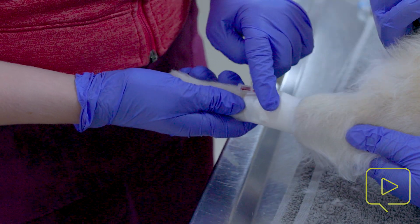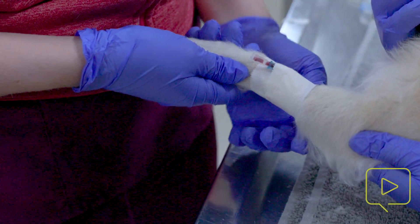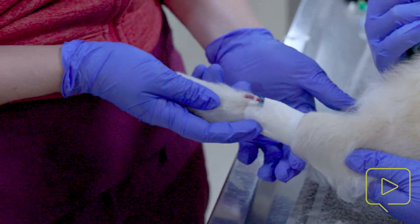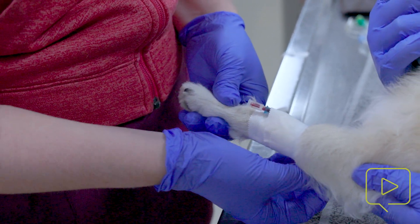We had shaved this patient all the way around. You don't necessarily have to, but if you do, you want to give good margins — shave at least the top half and leave the bottom. If they have feathers on the bottom, I would shave the feathers.